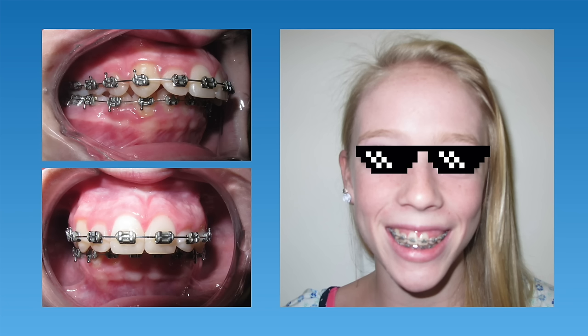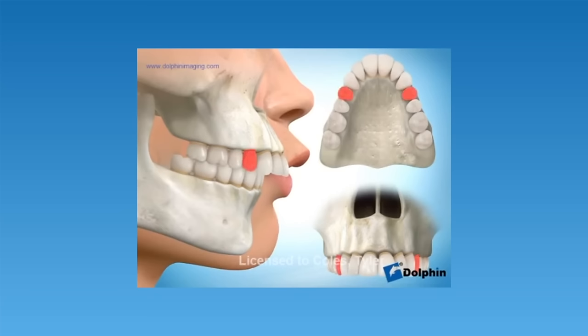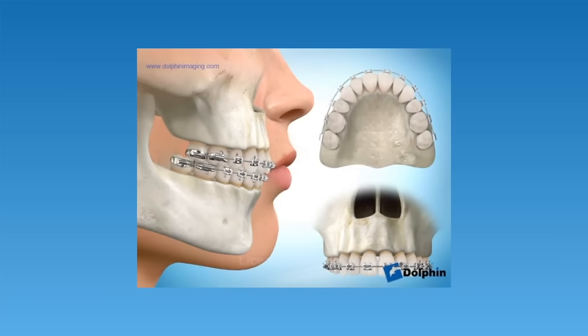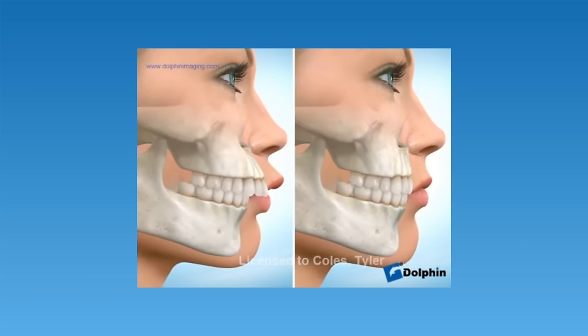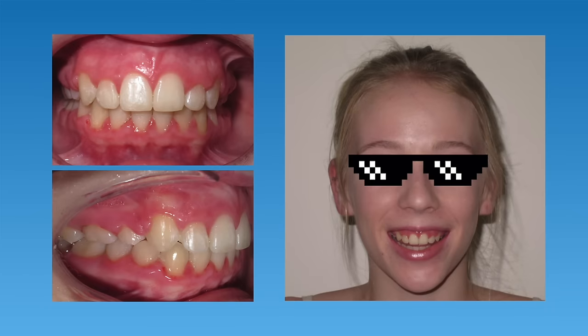The last type of overbite correction we'll discuss is a severe overbite. In severe cases, the top teeth are very protrusive and sticking too far forward. This patient had started braces at another orthodontist's office and had been wearing rubber bands for a couple of years, but when she transferred to our office we felt her overbite was too severe to fix with rubber bands alone. Due to the severity of her bite, we recommended removing two permanent teeth on her upper arch. We typically extract the first bicuspid or first premolar teeth and then pull the front six teeth back into that extraction space. Once the space is closed, you won't be able to tell the teeth were removed, the bite will fit together properly, and the overbite should be fully corrected. This patient ended up with a beautiful smile, no spaces, and her overbite was completely fixed.